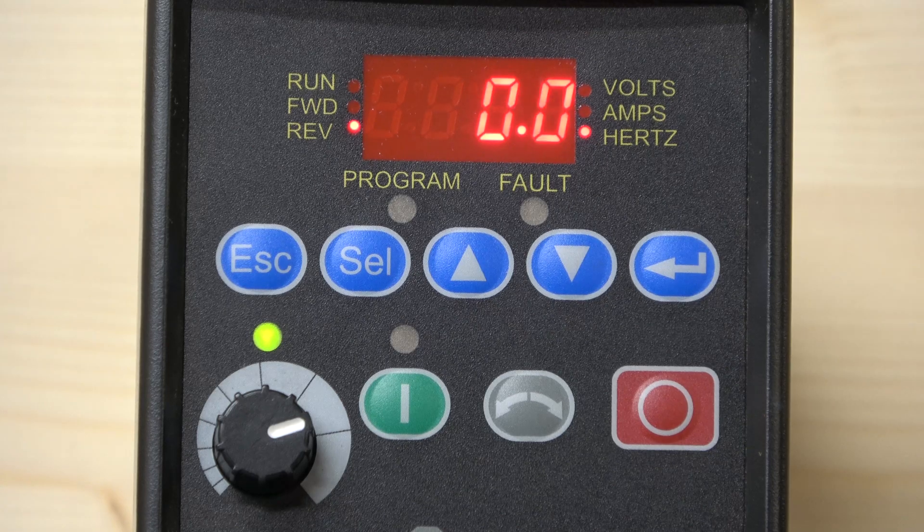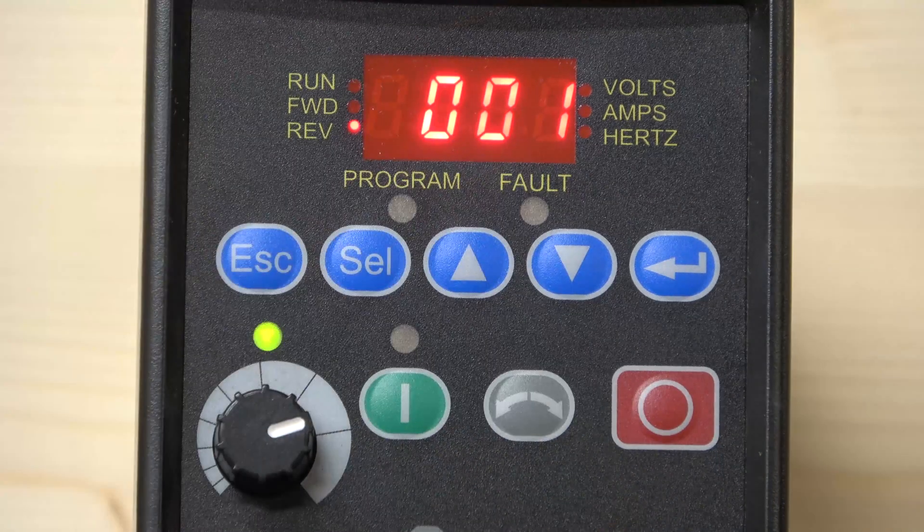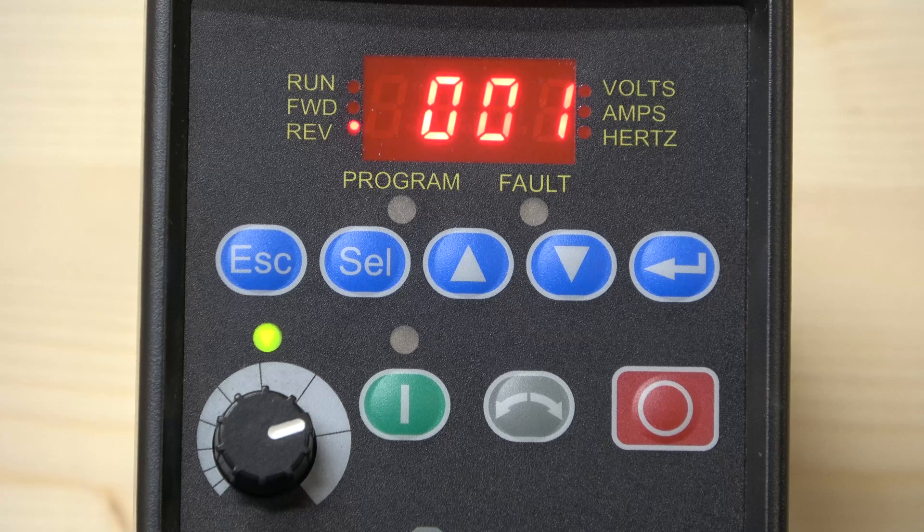The first thing to look at is how the parameters are grouped in this Allen Bradley drive. By pressing Select or Enter you enter programming mode. The first group of parameters is the Display group — in this group you can see what is going on in the drive: amps, volts, frequencies, and things like that. It's only for display purposes.